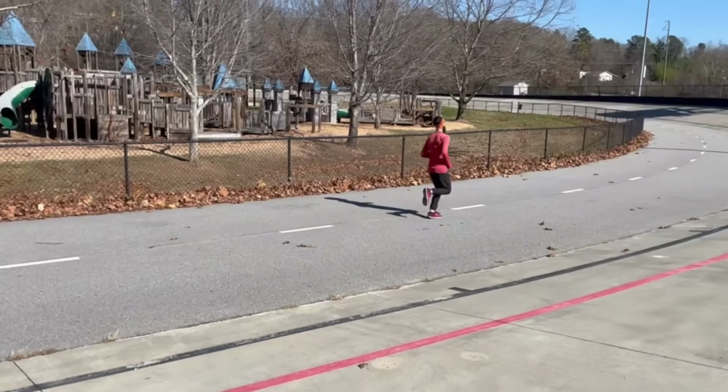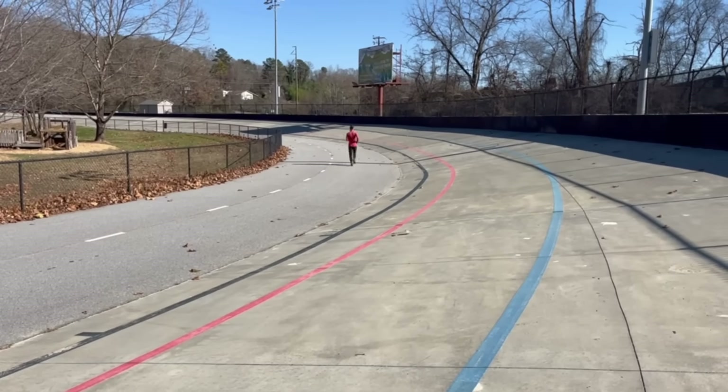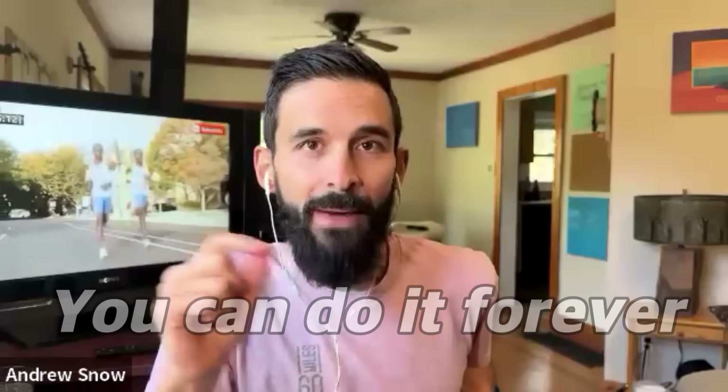When you do those short fast efforts on an uphill, injury risk goes down even more because there's less impact and less range of motion going uphill. You never burn out because you're not going to the max ever — it's mostly pretty easy. So you can do it forever at a high level. And that right there is the key.